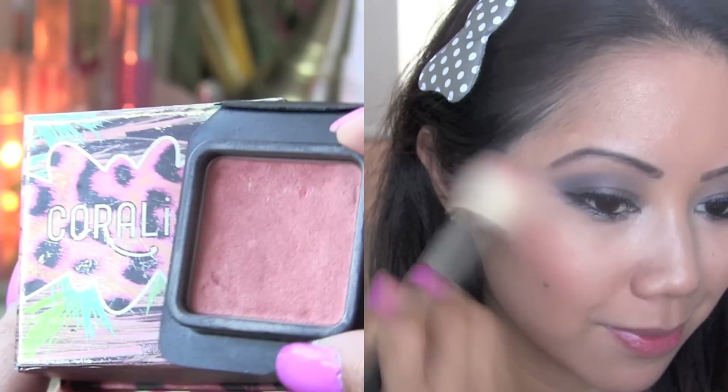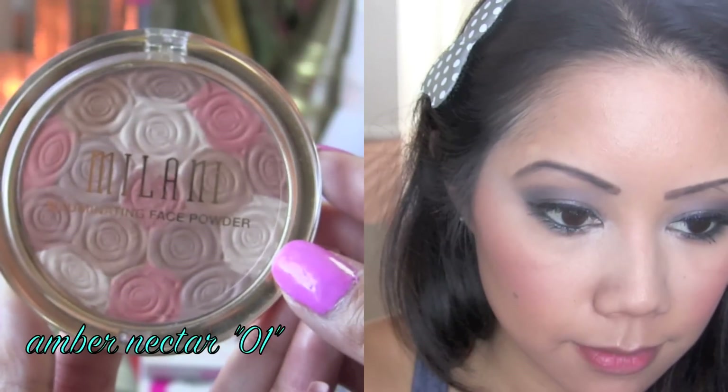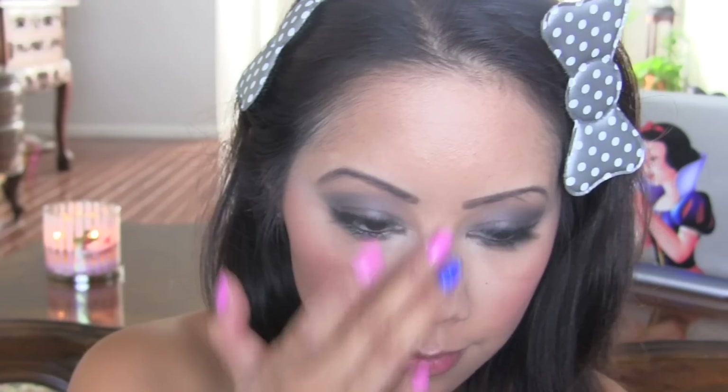For my blush, one of my favorite blushes — Coralista from Benefit. Now I'm going to be using this Milani Illuminating Face Powder and bring it down the bridge of my nose, on my cupid's bow, and right above my cheekbone.